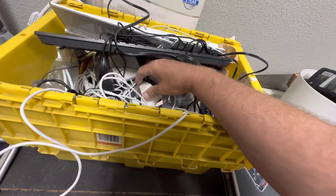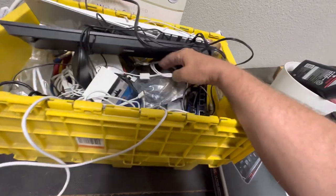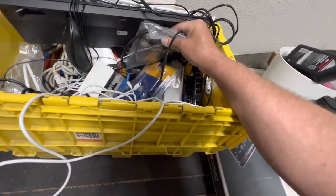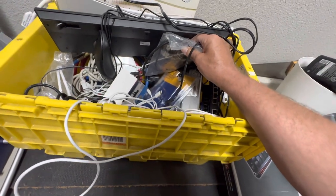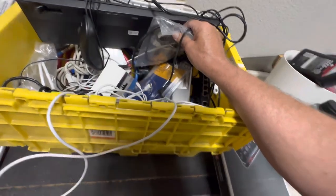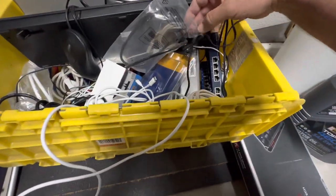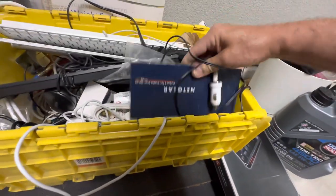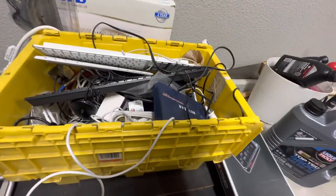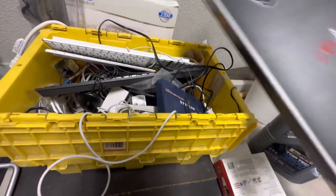I had some air conditioning repair stuff in here too. I went through this bin yesterday and got rid of eight power supplies for Dell and Lenovo computers — I put those on eBay because they were clogging up the bin. I've still got these old routers or hubs here that I probably won't use, but I should get rid of stuff. Less is more in my book.